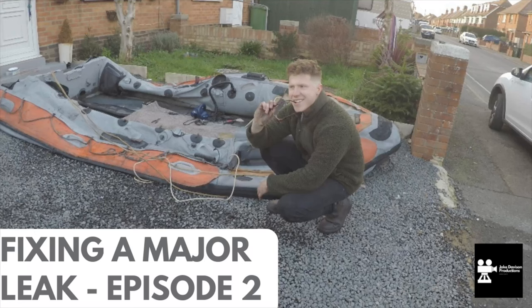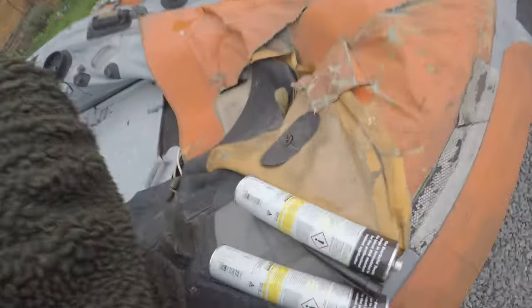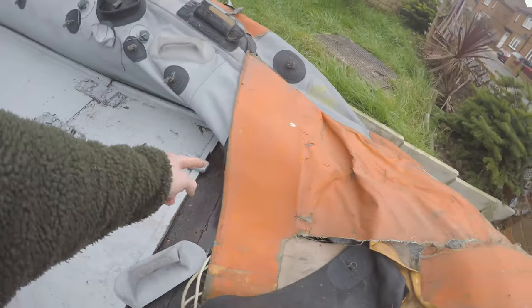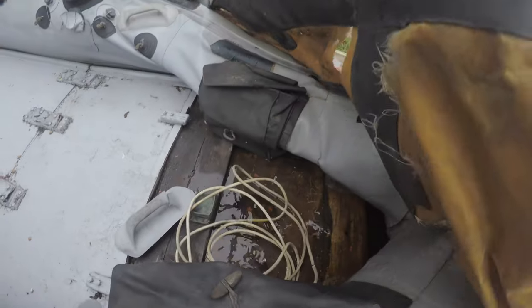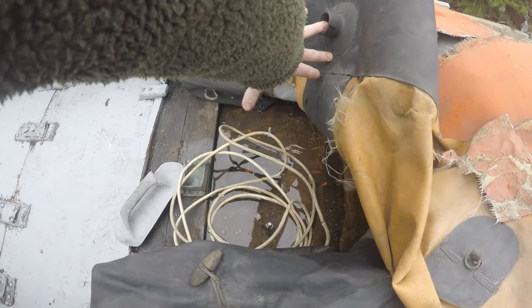Welcome back to episode 2 of the RNLI SIB restoration challenge bonanza. It's probably been about a week and a half since we last did the video. As you can see behind me, we have a flat area now. This tube has got a big leak down underneath the bow cover here — you'll see there's a bit of water there. The hole I believe is around where my thumb is moving because I could hear it coming out.